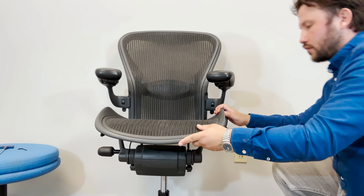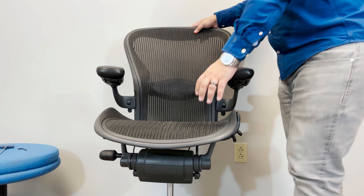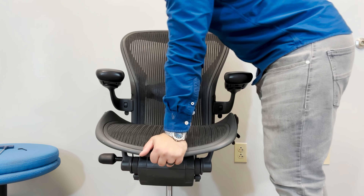And there you have it — your Herman Miller Aeron chair is ready to go. Please like this video if it's helpful, and feel free to let us know if you want any specific fixing tutorial.